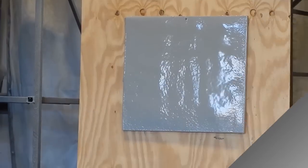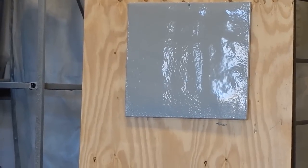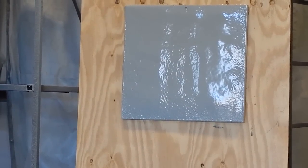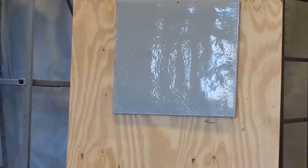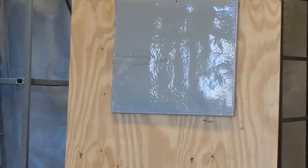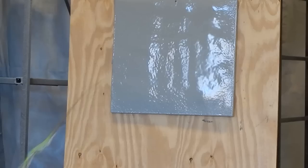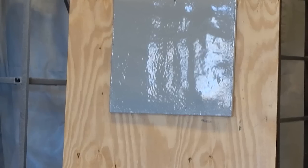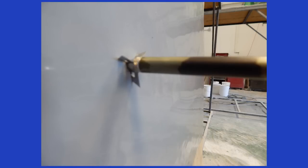RV FlexArmor was created to address many RV roof issues. Another characteristic is its 3500 PSI tear strength. Here we are shooting an arrow at RV FlexArmor spread on bare wood — as you can see, the arrow bounces off. We had to finally use a razor-tip arrow to penetrate RV FlexArmor.